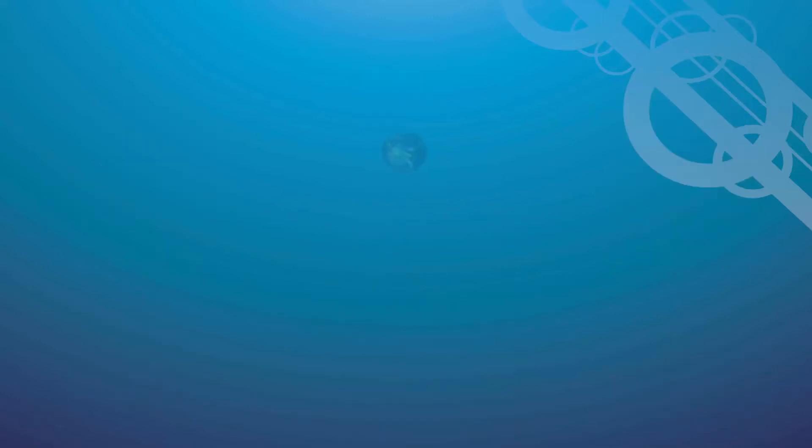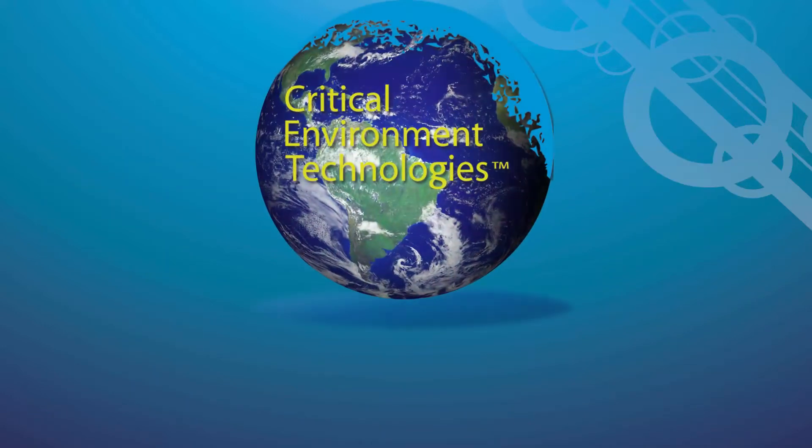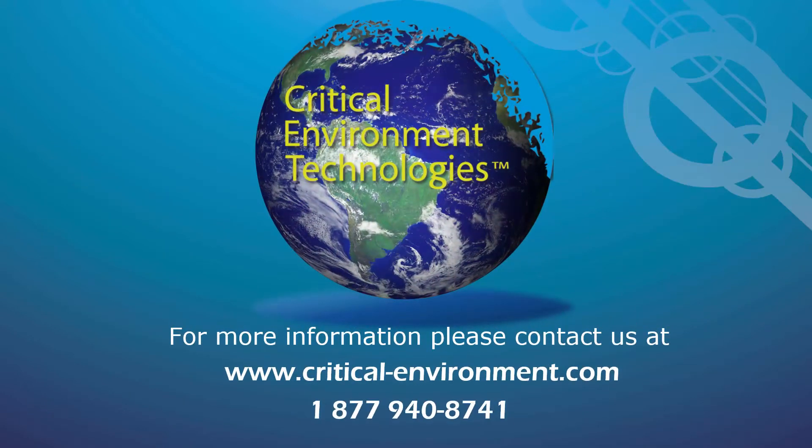For more information about the YESPLUS LGA, please contact your Authorized Dealer, Regional Sales Manager, or any other member of our team at critical-environment.com or 1-877-940-8741.